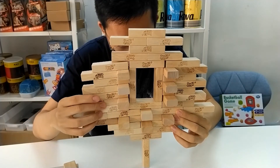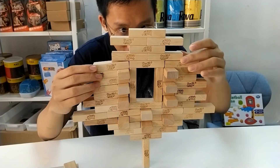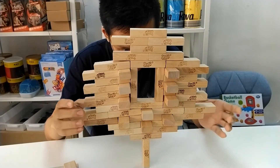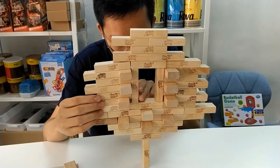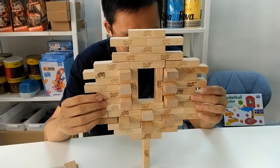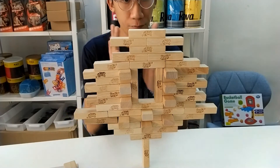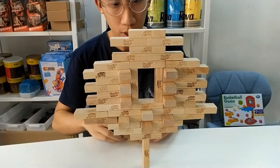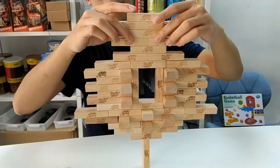Gotta fix this a little. It's not a very good looking tree because of the weight distribution. Oh no, no, no — push it back. Okay, cool. We've narrowed down the window a bit to maintain the integrity, but that's what it takes. That was dangerous.